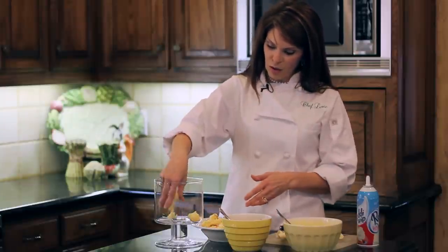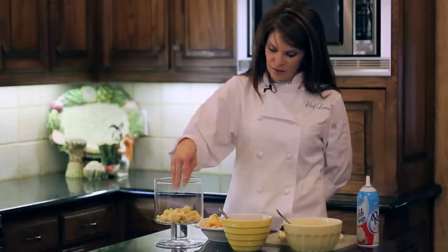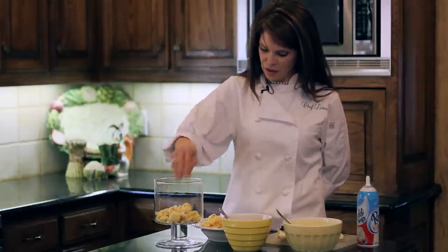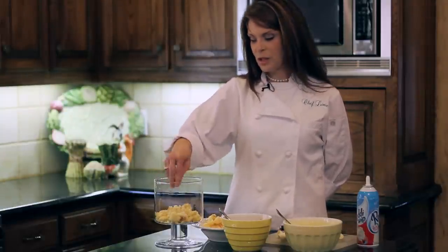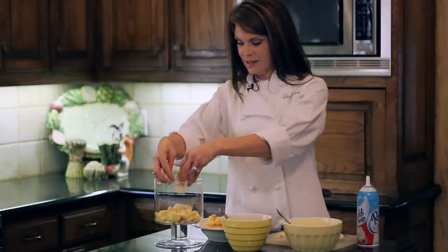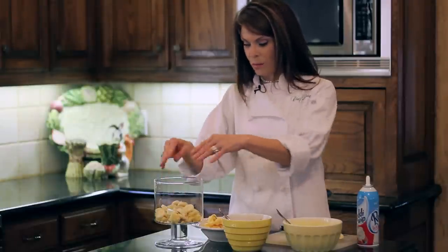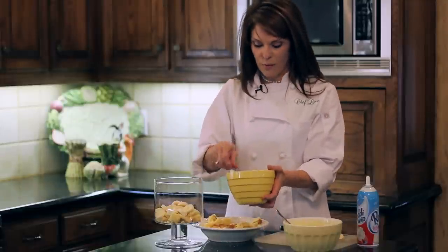I'm using this small trifle container that I have, and I like it because obviously you can see through it, so you can actually see the layers. I'm starting with a layer of cake, and then I'm going to go on with a layer of bananas. You can use any kind of fruit that you like — I just happen to like the flavors of banana and caramel, so that's the trifle choice that I made.